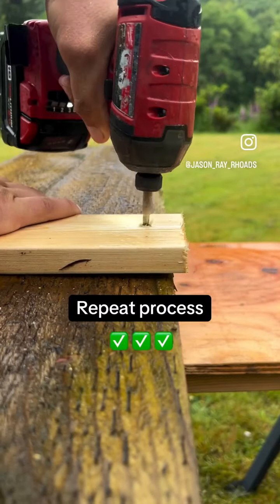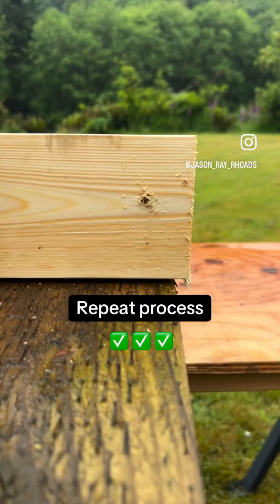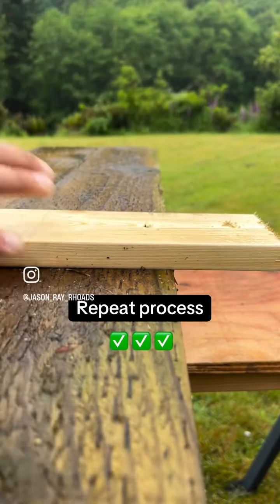Now we can remove this screw. Notice that we now have another hole in the end of our board. To fix this, go ahead and re-secure the board down and cut the hole off with your saw.